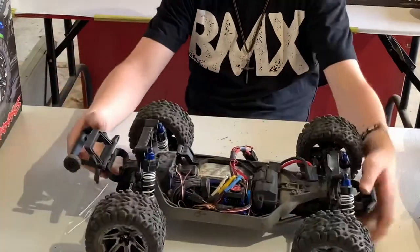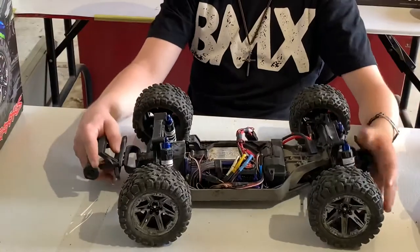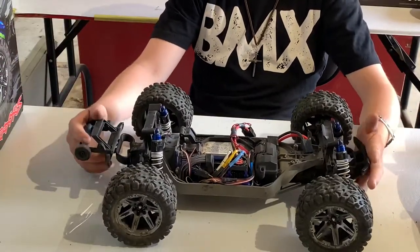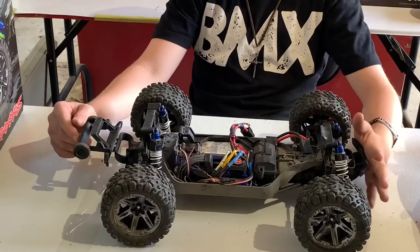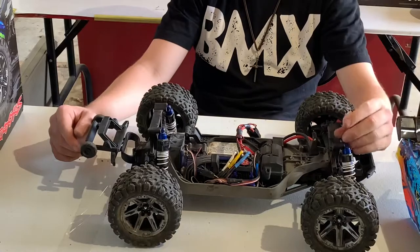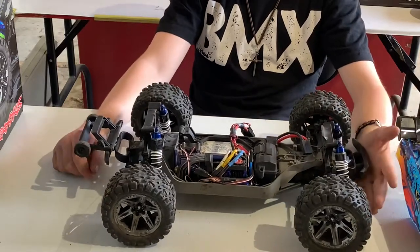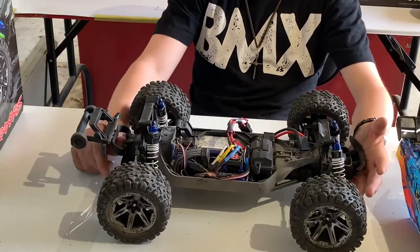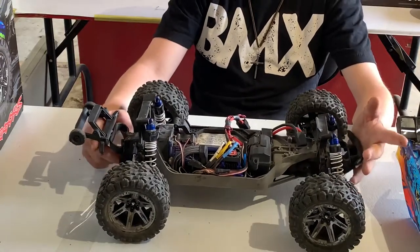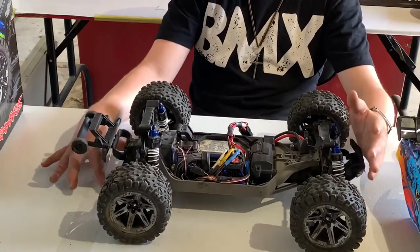The wheelie bar also slaps the ground since it sits so low, but it is a low center-of-gravity guard so I'd expect that — not too big of a deal. Fifth, the body pops off when you run into something, but for a clipless body it actually works really well, so I don't have too many complaints on that.